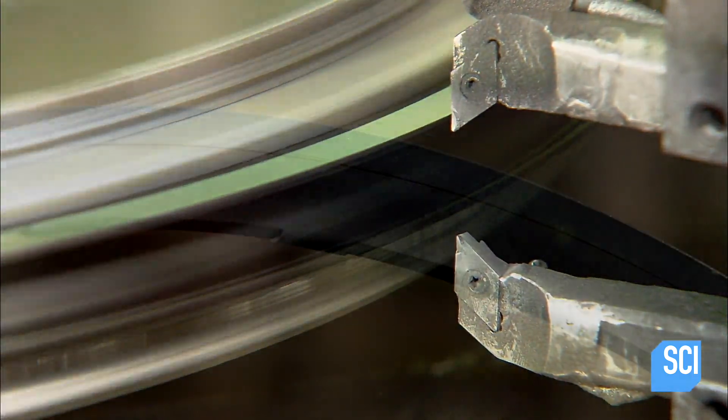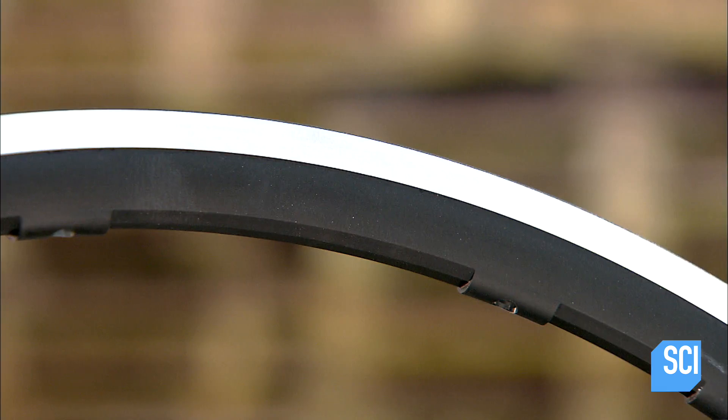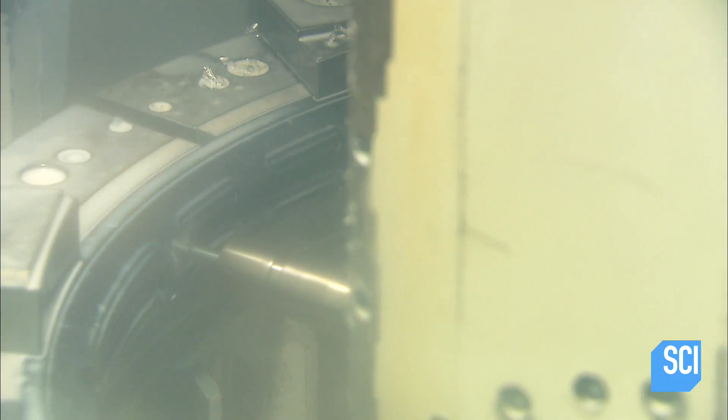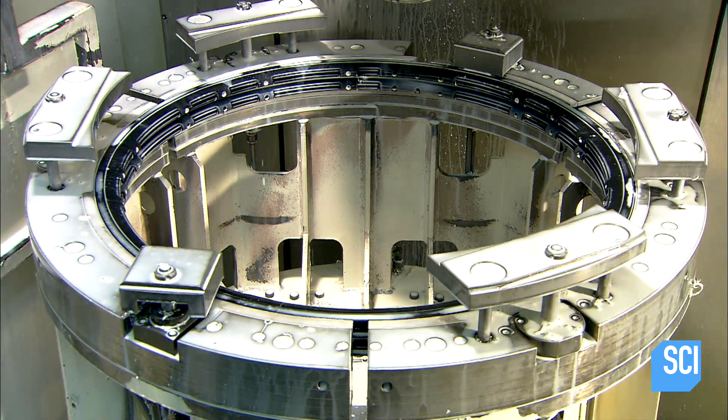Next, a computer-guided machine shaves off a minute amount of anodized metal from nearly a third of the rim surface. This creates a smooth, perfectly flat area for the brake pads to grip. The next computer-guided machine then drills holes for the tiny aluminum nipples, which hold the aluminum spokes to the rim.